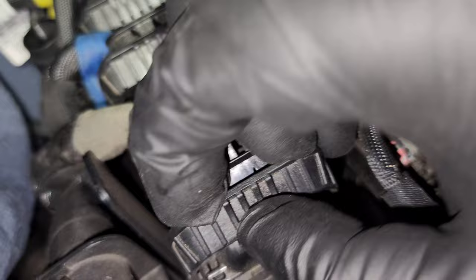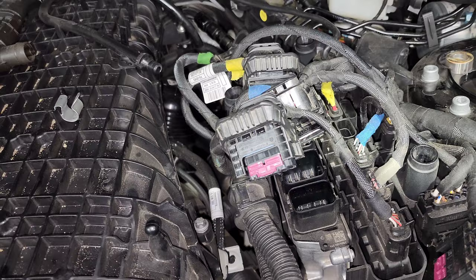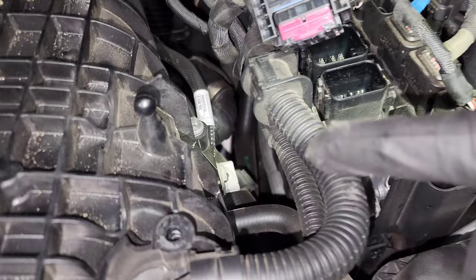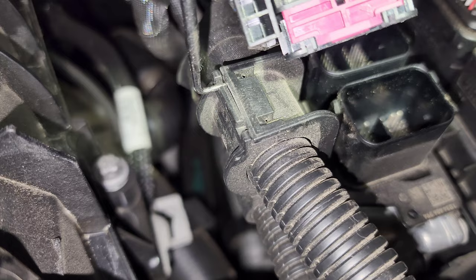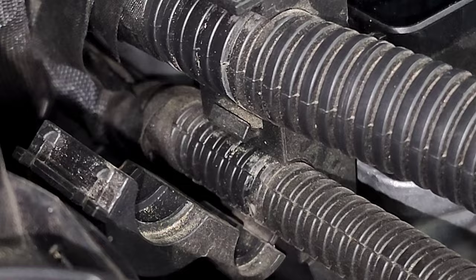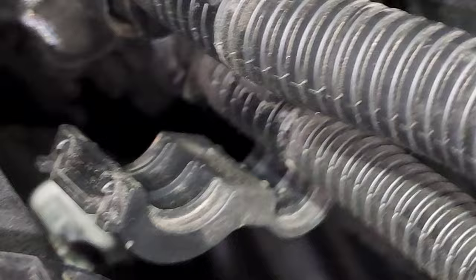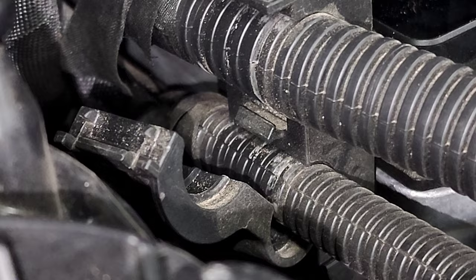Remove all the DME connectors working front to back. Over on the side there are also additional connectors - remove those, then use a small screwdriver or pick tool to pry up the clip to release the whole wiring harness so it's loose and completely out of the way. Note there's a little tab in the middle of the clip - once you get that off the top part, wiggle it around or use a small flathead screwdriver to get it fully off the clip.